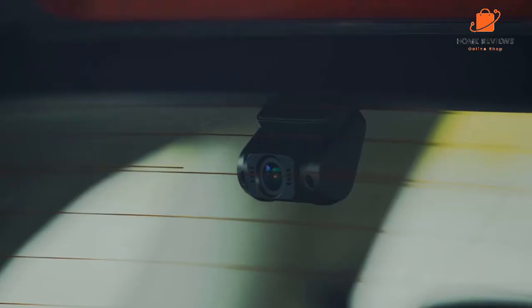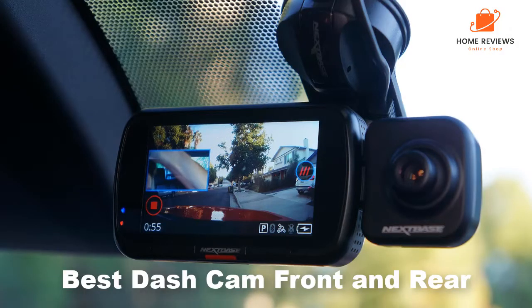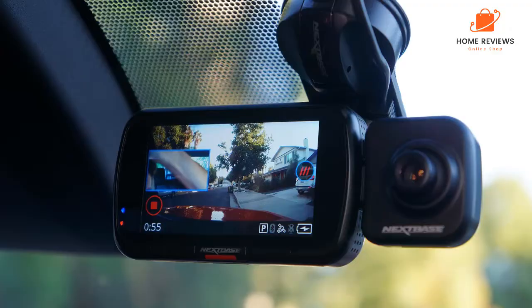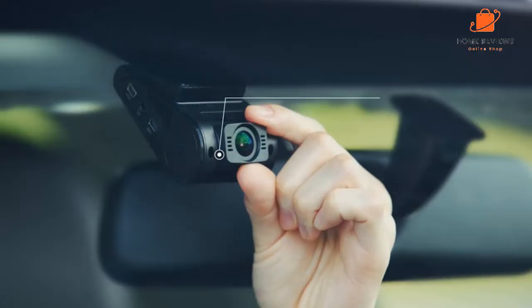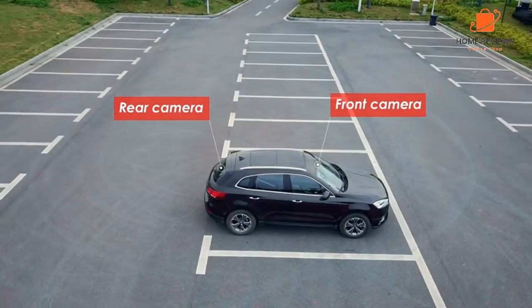Hello guys. In today's video, we are going to present you the top five best dash cam front and rear available on the market. We made decisions based on our personal preference and solidly based on their prices, quality, durability, and reputation of the manufacturers.